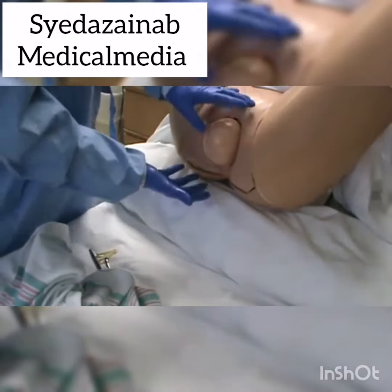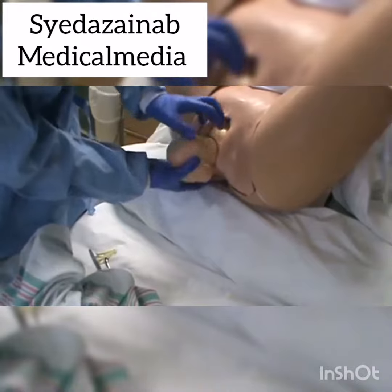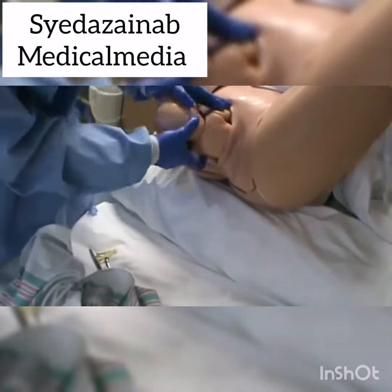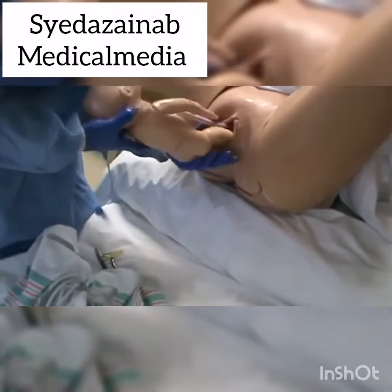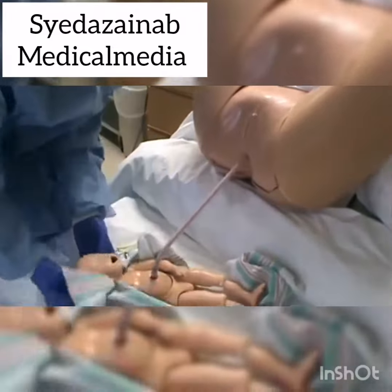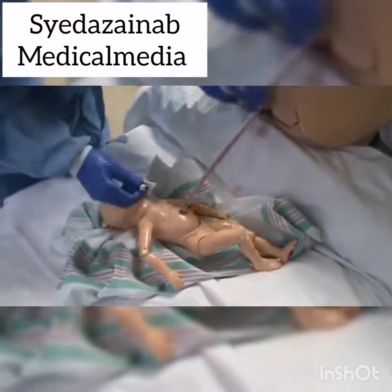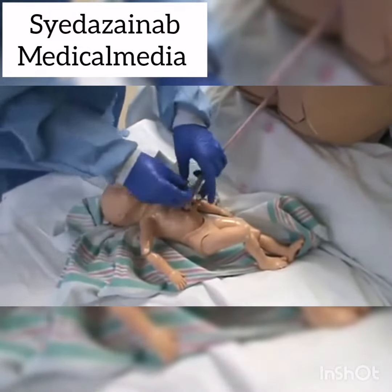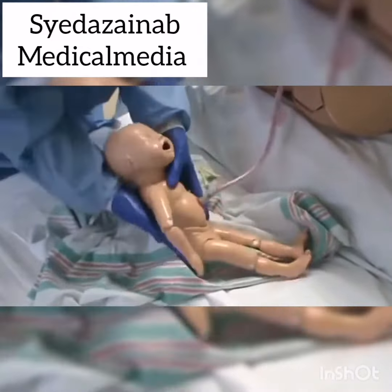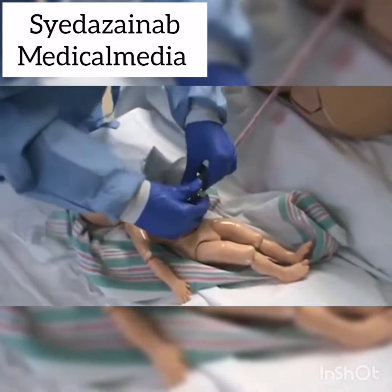This patient comes into the ED and she's rapidly delivering. Here comes our little peanut — shoulders come easily, hi little guy. We've got our blanket, we're going to get our baby all dried and stimulated, and then we're going to bulb suction the mouth and nose. Then we're going to cord clamp — baby's nice and vigorous.